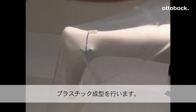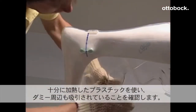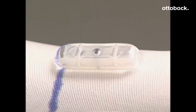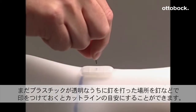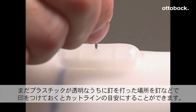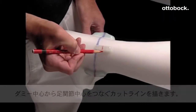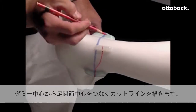Vacuum form the plastic directly over the molding blank. The plastic must be completely heated to conform correctly to the molding blank. While the plastic is still transparent, use the tip of a nail to mark the location of the brad. This mark will serve as the center reference point for the cut line. With a marking pencil, draw the cut line from the mark down to the axis of the ankle.